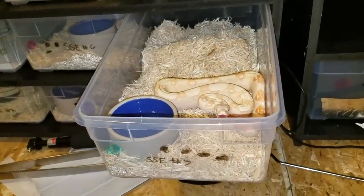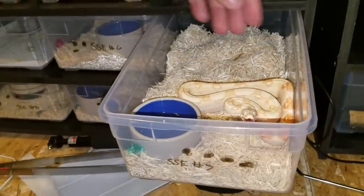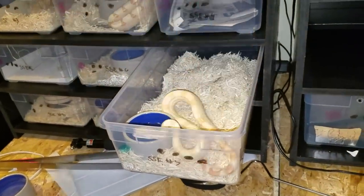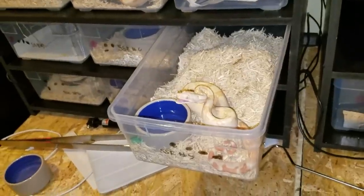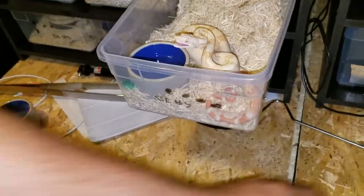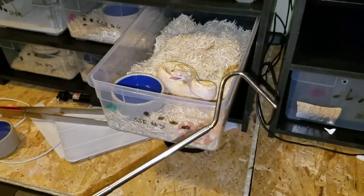A lot of people, especially with ball pythons, say just pick them up and they'll calm down. Watch — that doesn't always work with snakes. He would reach around and bite me even though I'm picking him up, even though the snake would be in my hand. So what I like to utilize is a snake hook.